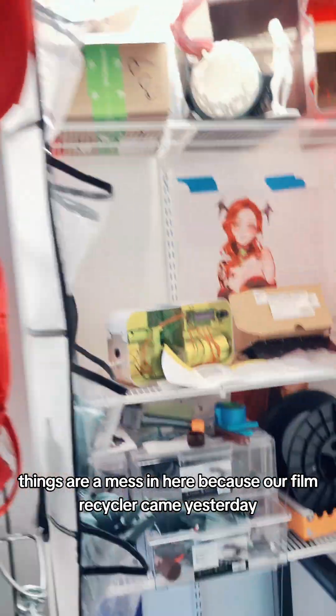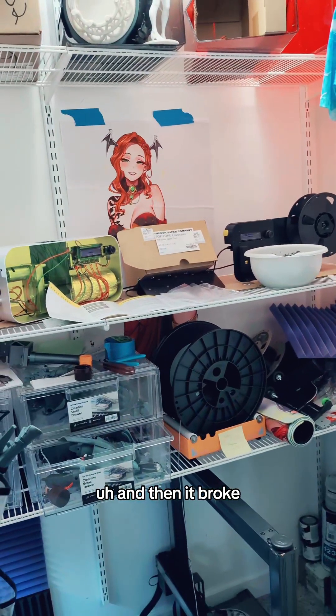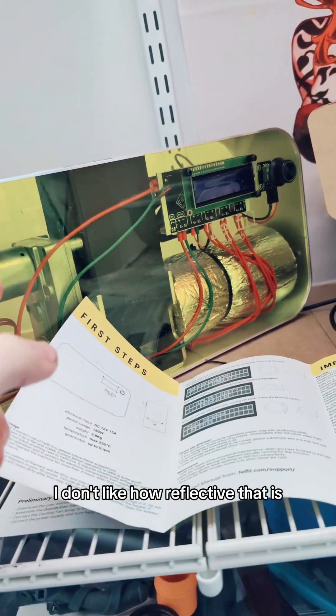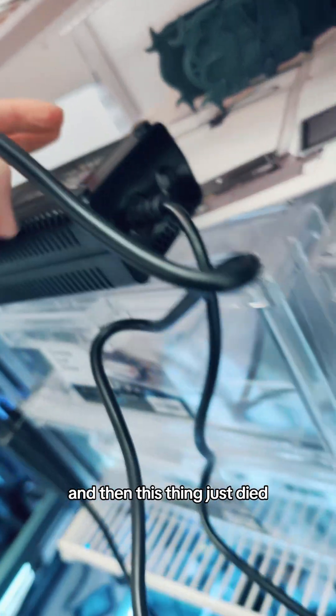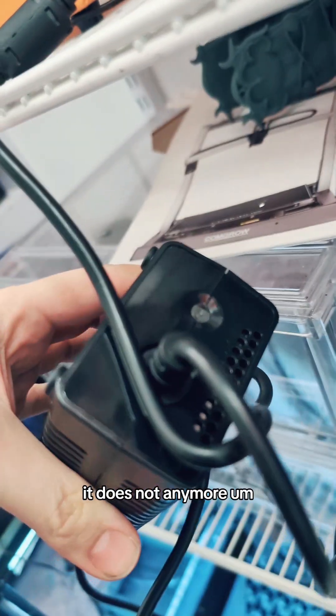Things are a mess in here because our film recycler came yesterday, and then it broke, like, immediately. I was doing a whole unboxing thing — but we were doing a whole unboxing thing and it was warming up, it was getting ready to start, and then this thing just died. This battery pack used to have light in it — it does not anymore.